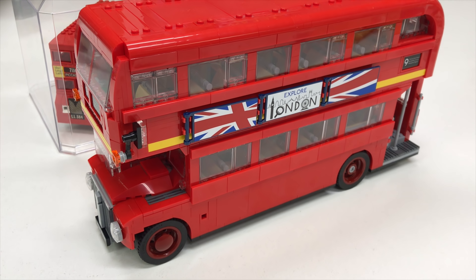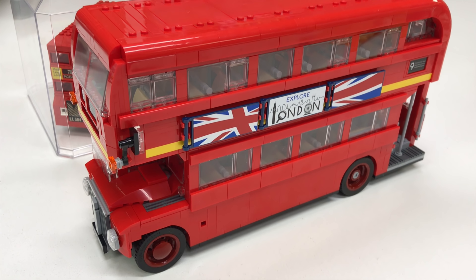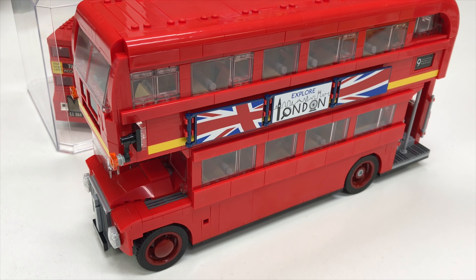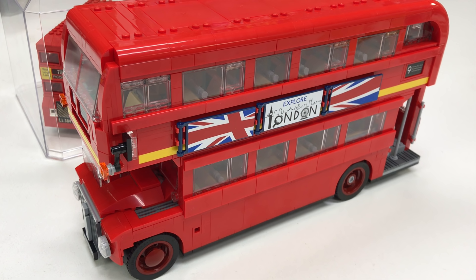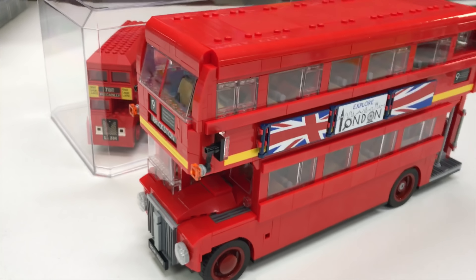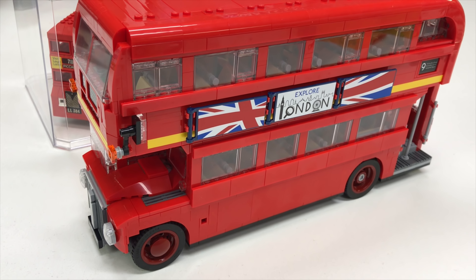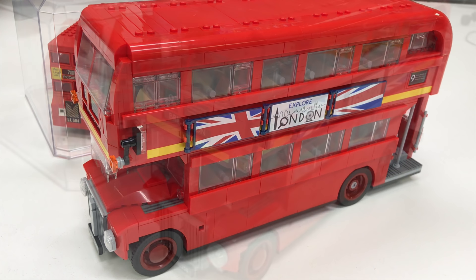In 2018, I did buy a lot of LEGO sets and a lot of them I did not build, especially when they first came out. But finally, I have built this one. It is the LEGO Routemaster bus, the London bus — finally got around to building it. And I do collect LEGO London buses, so we'll show that here as we go over a brief review of a pretty awesome set.